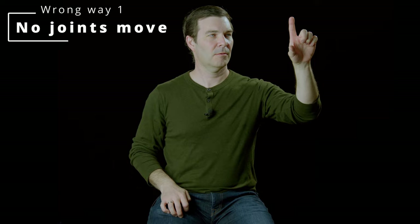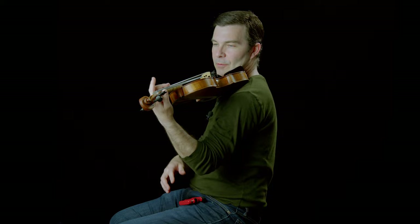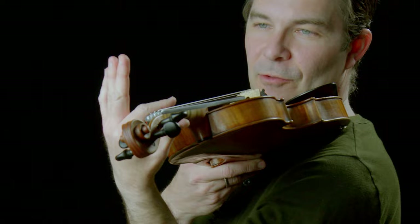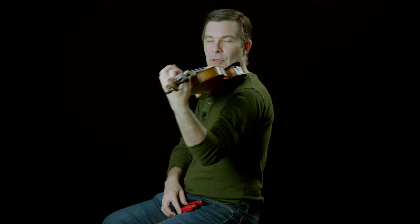Let's look at what happens if all three finger joints stay aligned. If I just bend at the base knuckle and keep the finger absolutely straight — you can quickly see that you can never play the violin that way. So we learn early on to have a curve to the fingers, which gives us strength and lets us find the right places on the strings.